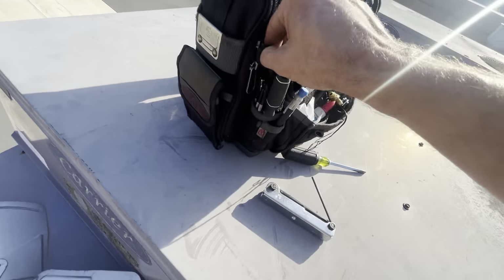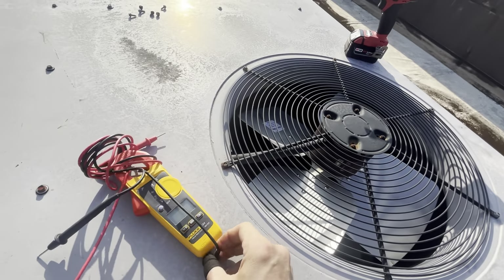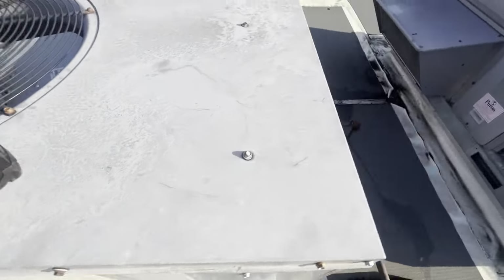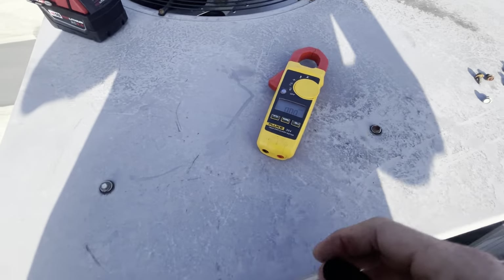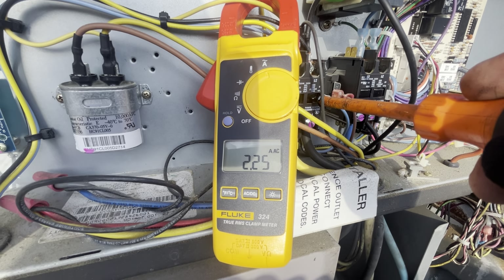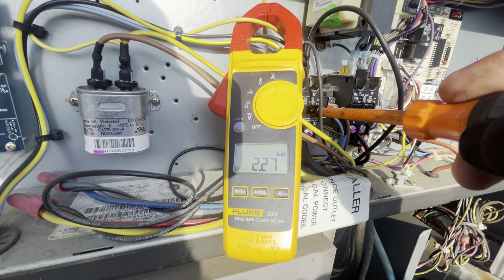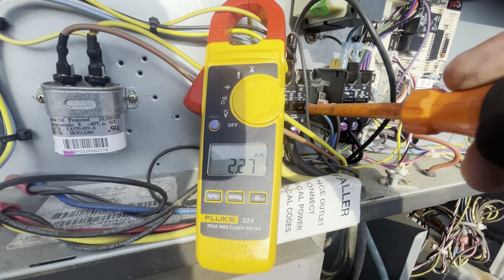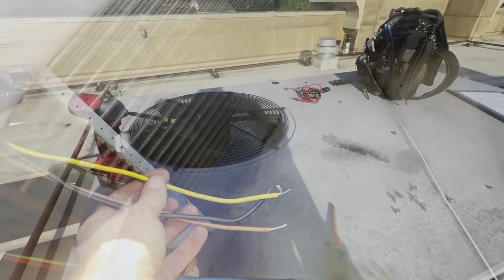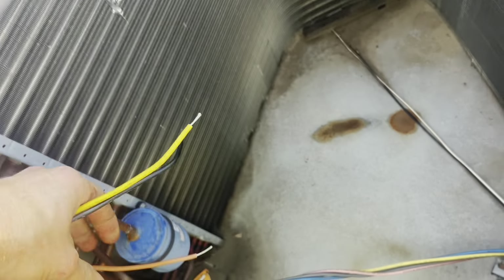I actually hope we don't have to change it — for their sake they can save the money, for my sake I can save the time. We're running 2.25 amps, which is a combination of a few things: it's not the exact right fan blade so it's offering a little more resistance, plus the old motor. So we do indeed have to replace the motor. Power's off and I've discharged the capacitor.